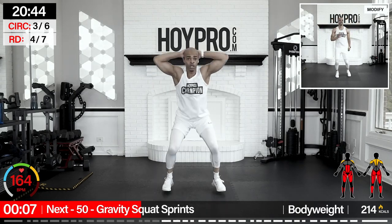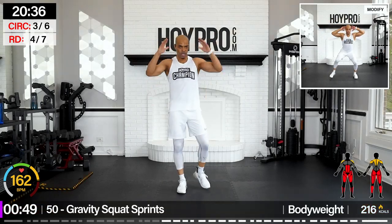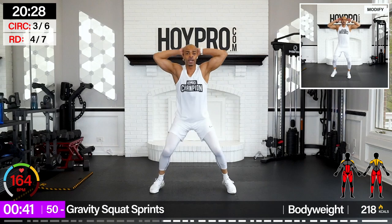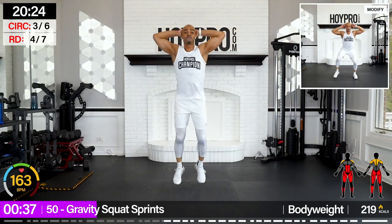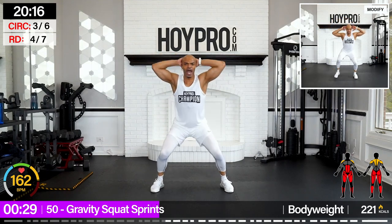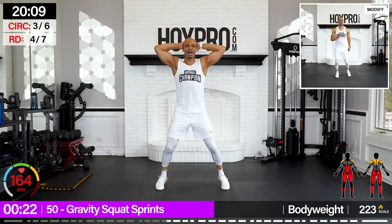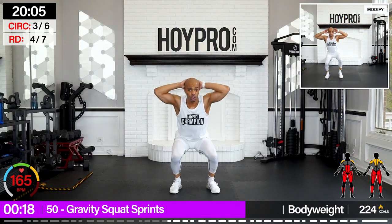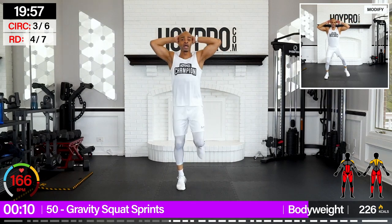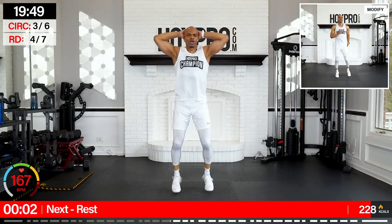Gravity squat sprint — we're going prison style. Hands are going to stay behind the head. Come down, come up — butt kicks. 50 seconds on the clock. Let's go: one, two, three — four, up — four, three, two, one. Butt kicks. Five, six, seven, eight, and down. One, two, come on, three, four — four, three, two, one. Butt kicks. Bring it back down — one, two, three, four — four, three, don't pull in the neck — two, one, kick it out. One, two — we got it. Three, four, and four — three, two, one. A few butt kicks.